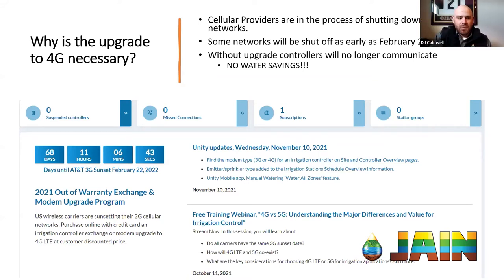On the screen you can see a screenshot from our Jane Unity software. When you log in on the dashboard, there is a countdown that shows you how long we have until the AT&T shutdown, which is February 22nd of 2022. So it's just right around the corner.